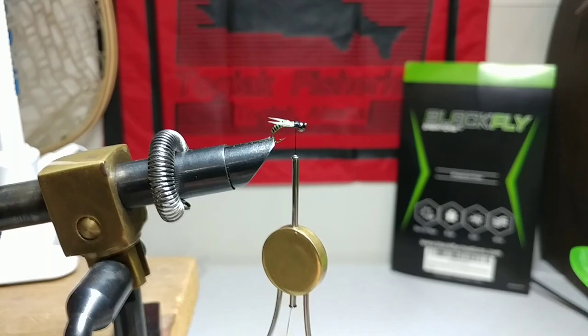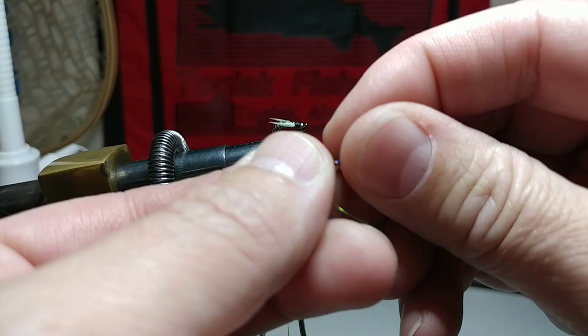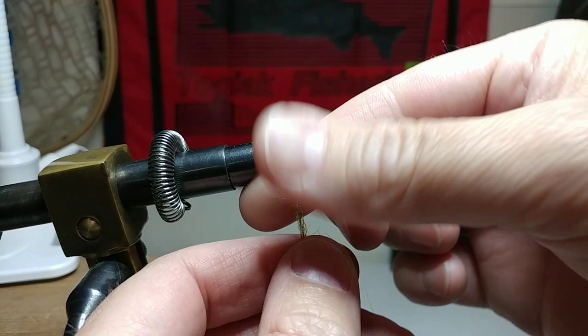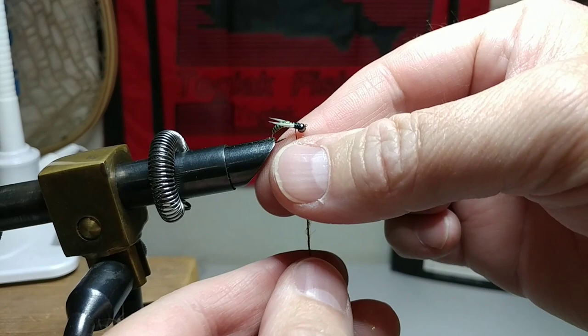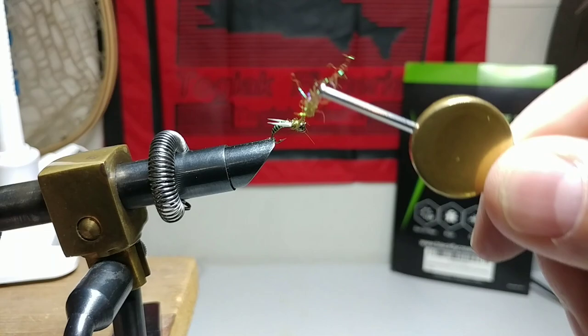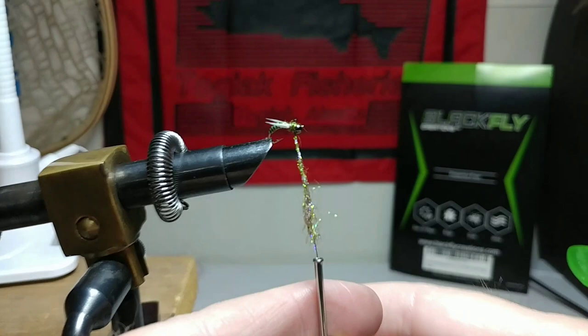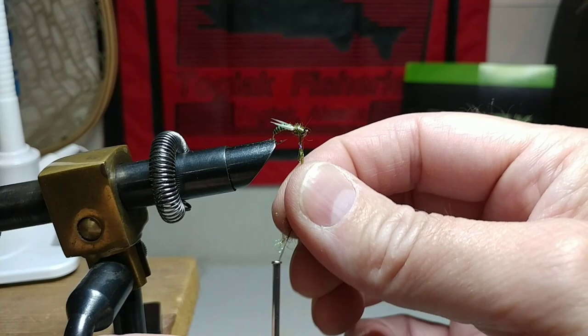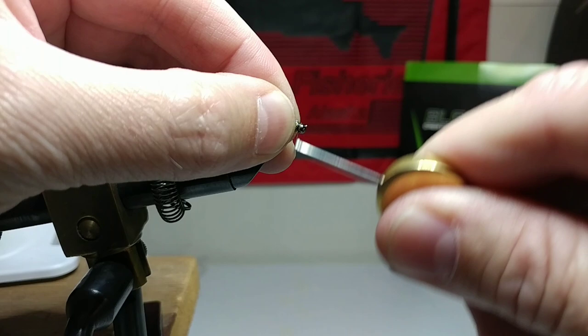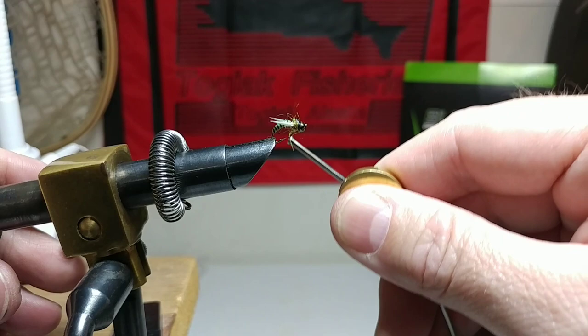Give that a couple of tight wraps. Now it takes the olive brown ice dub — my favorite color. Take some dubbing, mix it up in your fingers, go about half an inch down, and create a dubbing noodle — twist your top finger clockwise and your bottom finger counterclockwise. Give it a couple wraps and bring it towards the head. Cinch it down, make sure it's nice and clean, then give a couple tight wraps behind the head and go ahead and give it a whip finish.